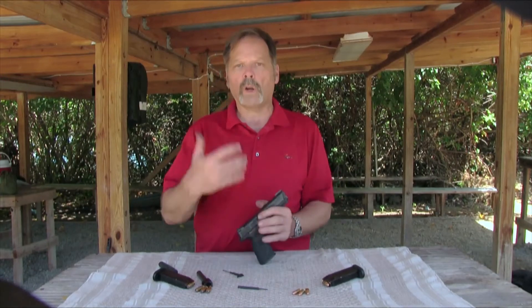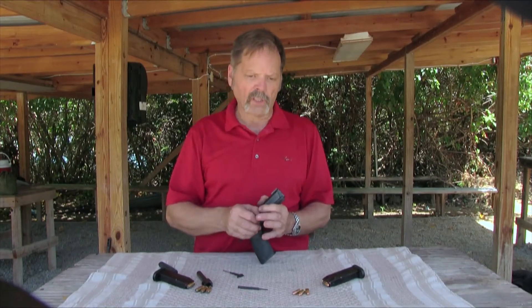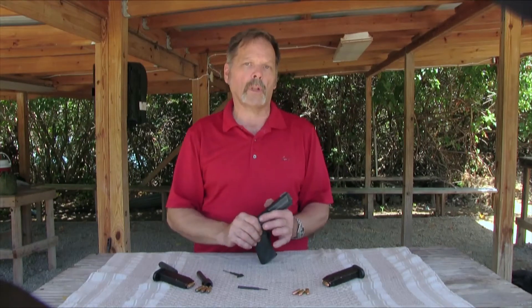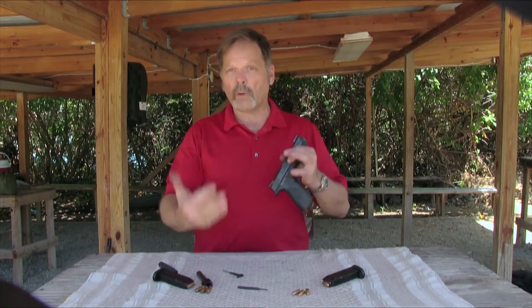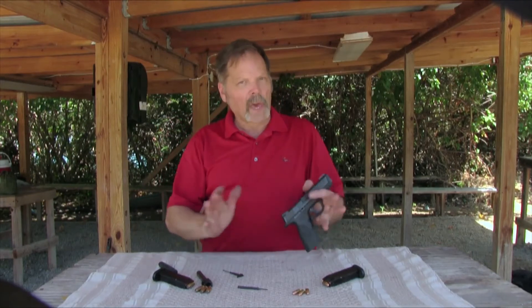We're all aware of the ammo shortages we've had to deal with the last two elections. Surprisingly, after the last shortage, .40 became available quicker than 9mm did — it was more readily available and the price normalized earlier. But I've seen it the other way around too. In general, 9mm is going to be less expensive than .40, so it's nice to have that option.